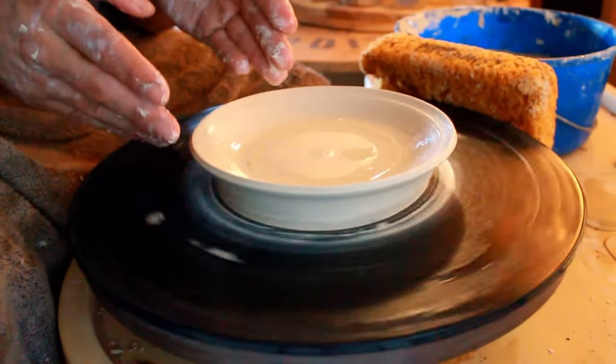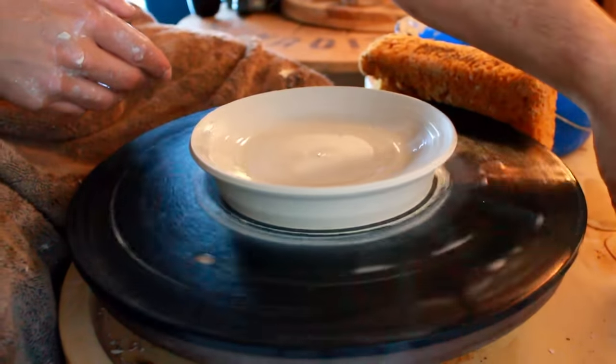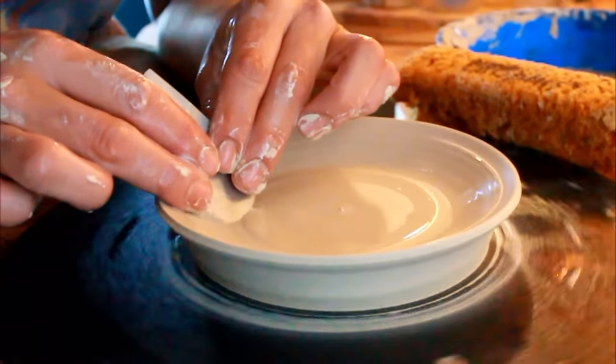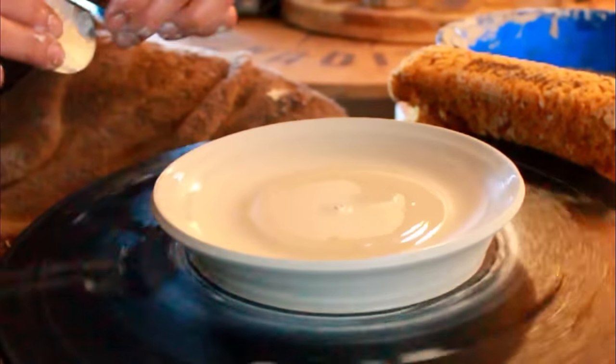Here come the three different sections: here's the bottom, here's the middle part, and here's the edge. Get the metal rib, push it right down into the middle part, and now you have a really nice self-supporting curvature to make sure that edge doesn't fall.